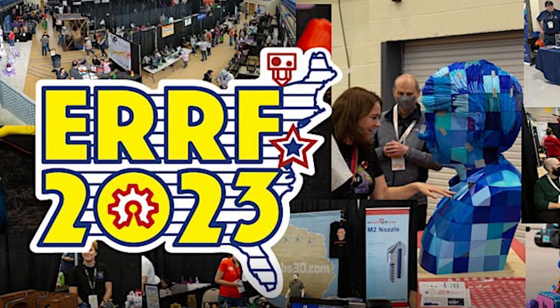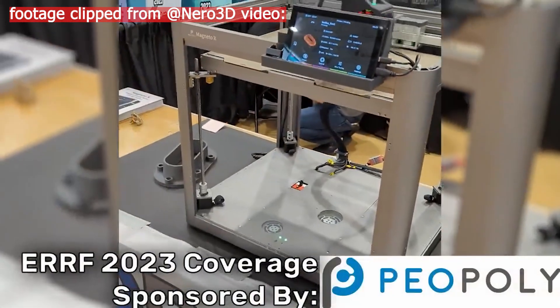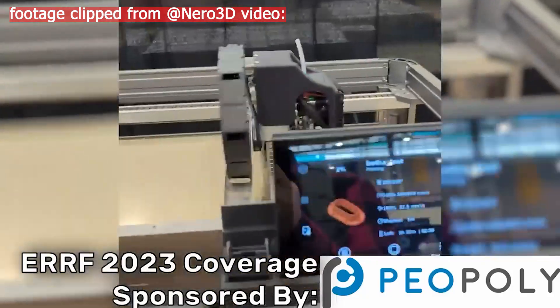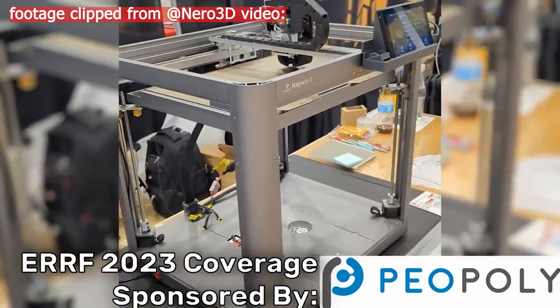The Magneto X was demoed last month at the East Coast RepRap Festival. It unfortunately wasn't printing at the event due to some damage to the extruder from shipping, but they still had the system running, showing its very fast movement. I was still surprised how quiet the machine was while operating in the videos, and I wonder what the sound difference would be like in person.